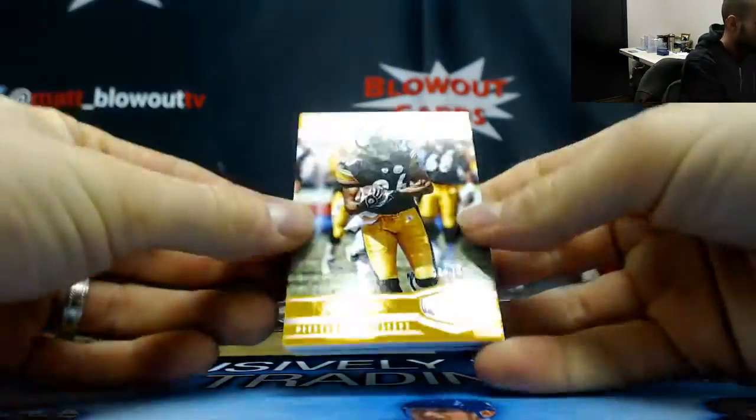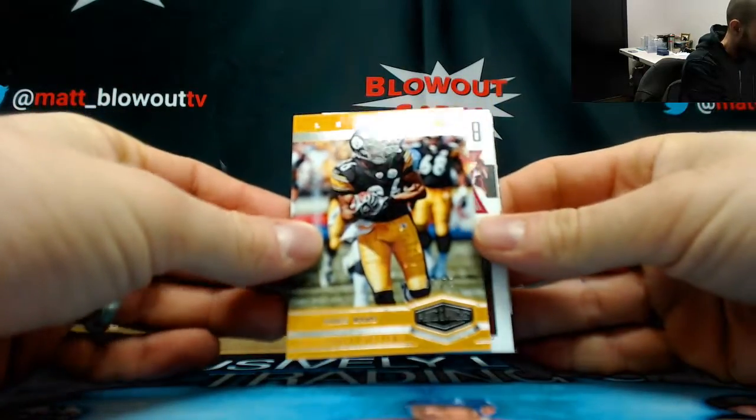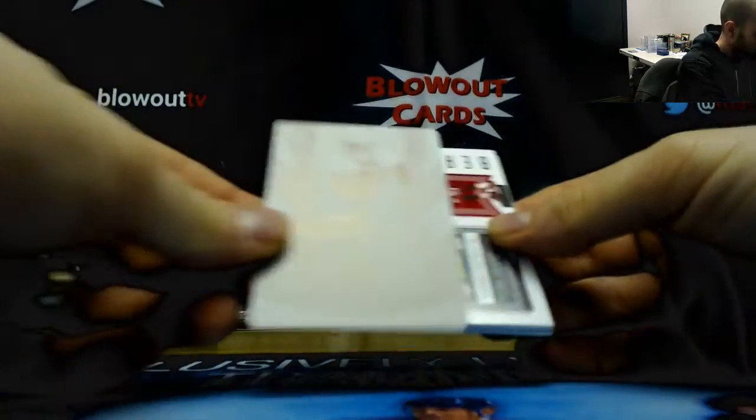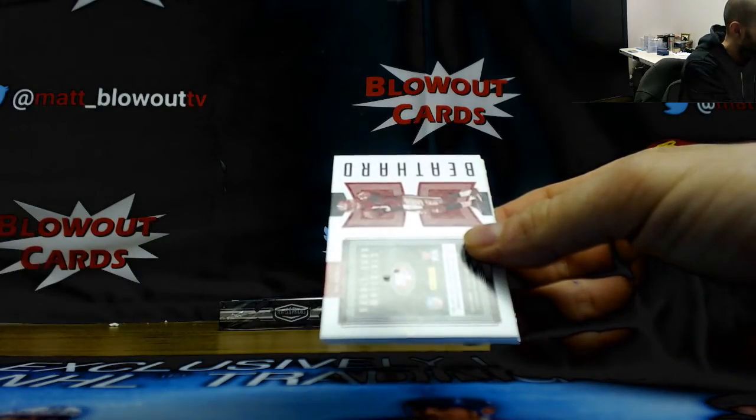Alright, looks like we've got a redemption in here. Heinz Ward, numbered to 75. Legend. The printing plate's stuck there — printing plate is Aaron Jones.